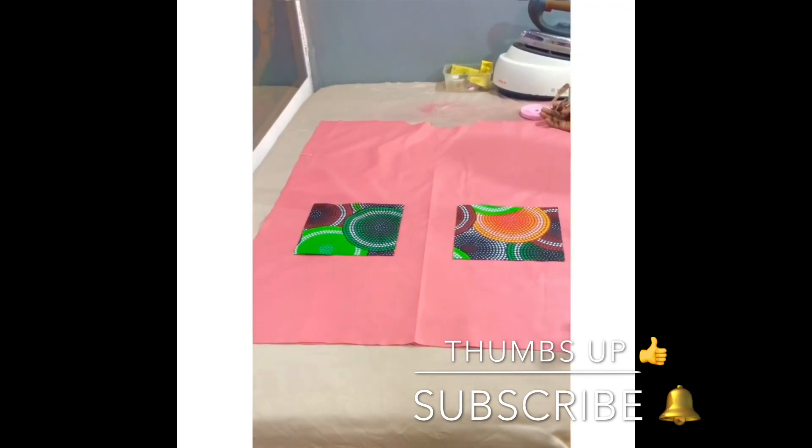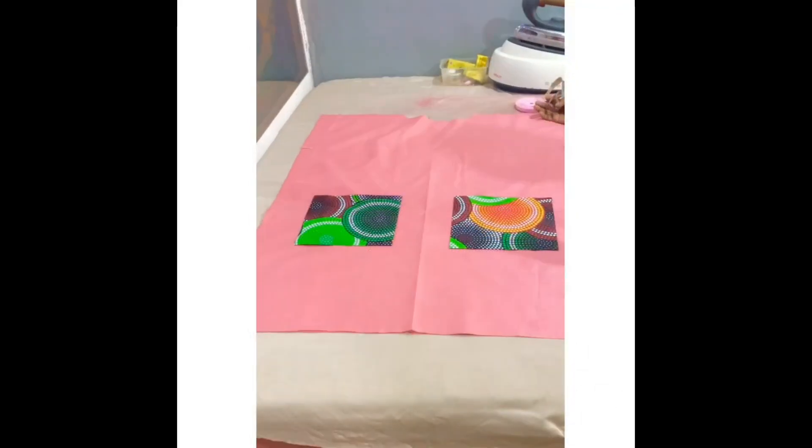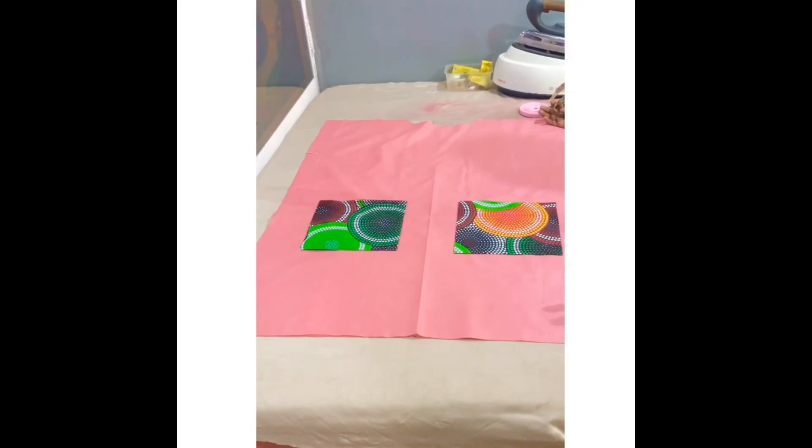Guys, don't forget to give this video a thumbs up, share it with your friends, and please subscribe to my YouTube channel so you can see more of my upcoming videos. See you in my next video, bye!